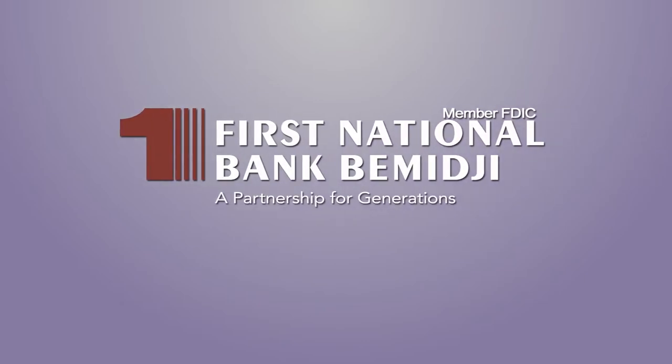Production funding of Common Ground is made possible in part by First National Bank Bemidji, continuing their second century of service to the community — a partnership for generations. Member FDIC.